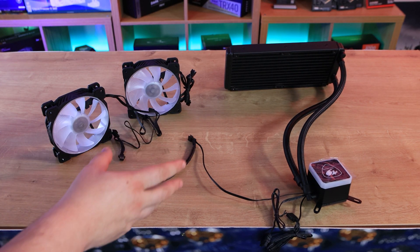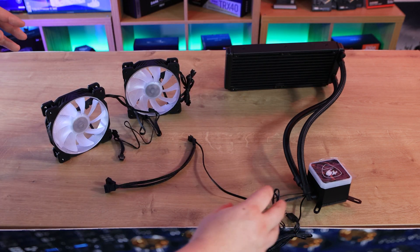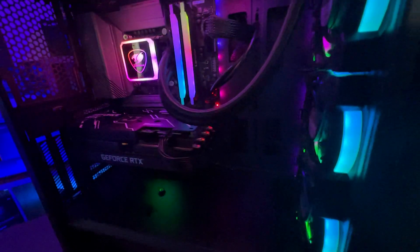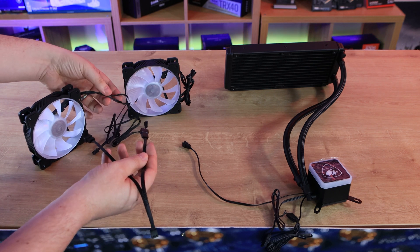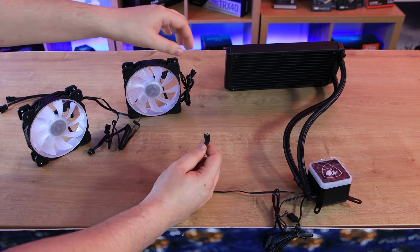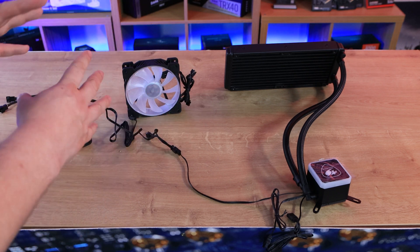There are cables absolutely everywhere. I wish it was more like the Arctic Freezers or the Liquid Freezers we've looked at in the past, where all the cabling goes through the tubing and you basically just have one or two cables coming out of the water block. On this cooler you have to connect one fan to the other with the PWM splitter and then plug that into your motherboard, and then connect the RGB by daisy chaining using the connector.